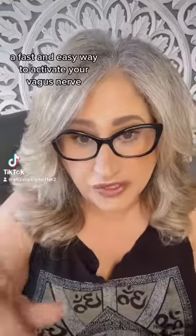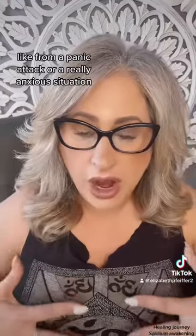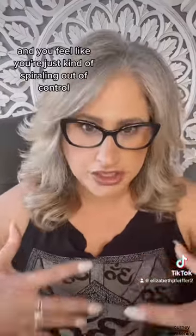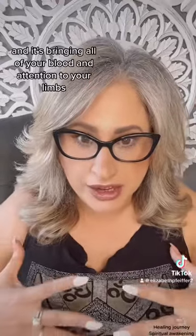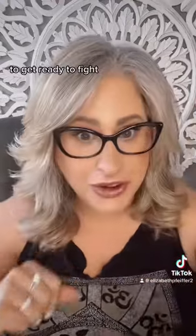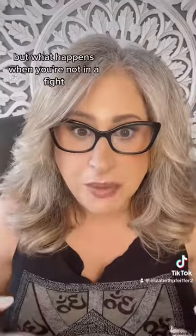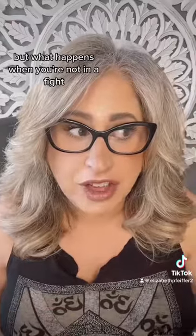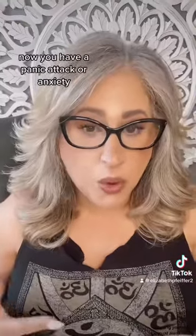A fast and easy way to activate your vagus nerve. When you get adrenaline rushes from a panic attack or a really anxious situation, and you feel like you're just spiraling out of control, you have activated your central nervous system. Your adrenals are firing off like crazy, bringing all of your blood and attention to your limbs to get ready to fight. Ordinarily this would be helpful if you're in a fight — but what happens when you're sitting around doing nothing and your adrenal response just activates? Now you have a panic attack or anxiety.